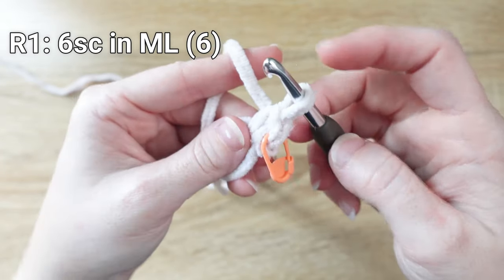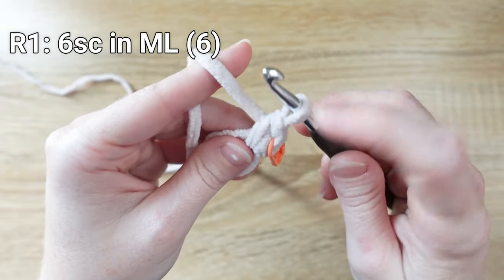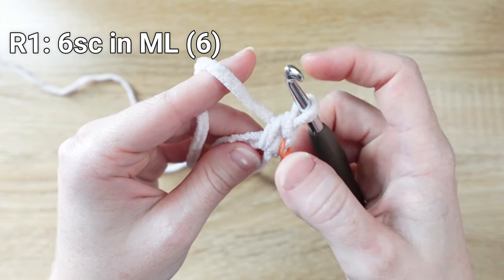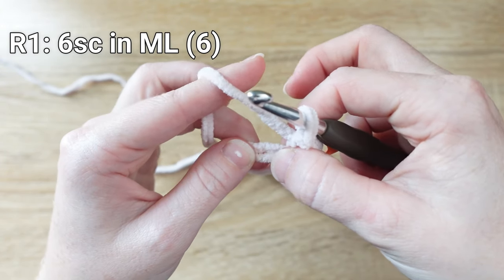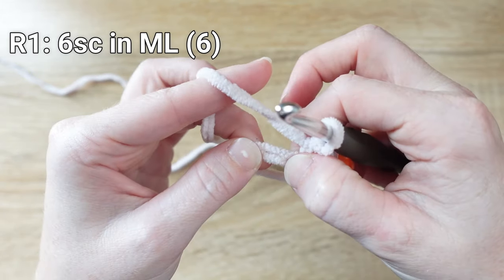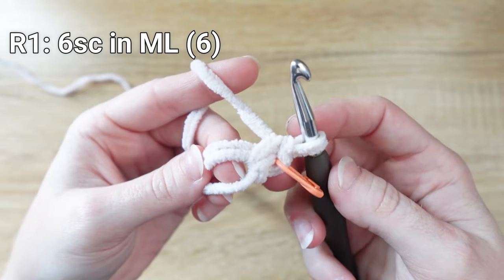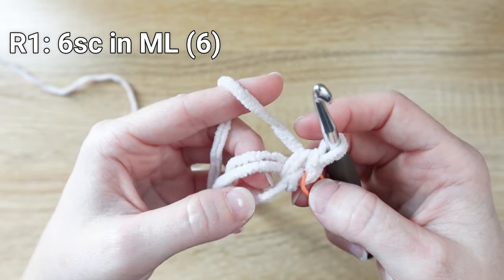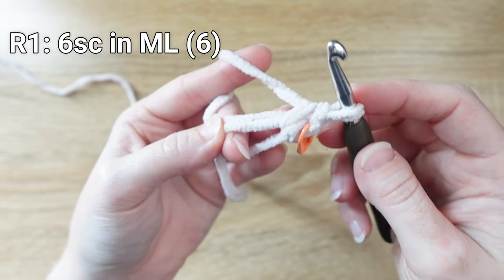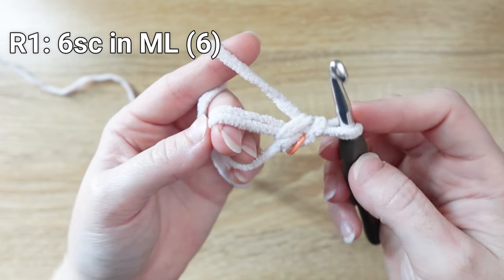We're marking that stitch because we need to remember which one is our first stitch for round two. I also like to make this stitch just a little tighter than the rest — take your index and thumb on your right hand and scoot the stitch over, pulling the tail in the magic loop and then scooting the stitch. So we've got our first single crochet and it's marked. We need six total, so we need five more. Let's do the next one together nice and slow.